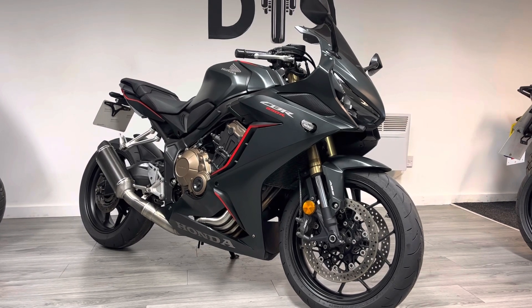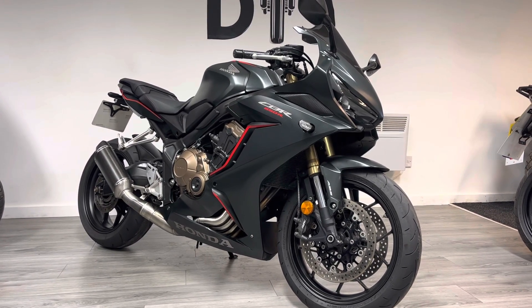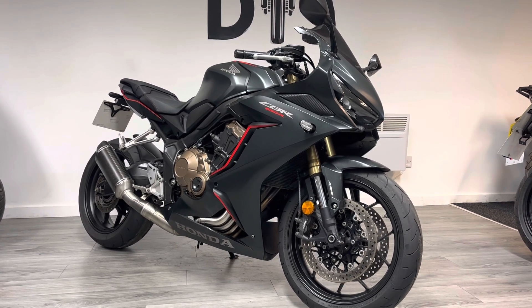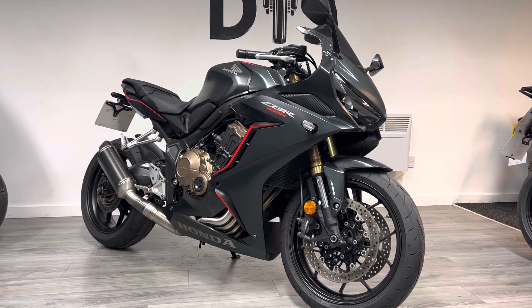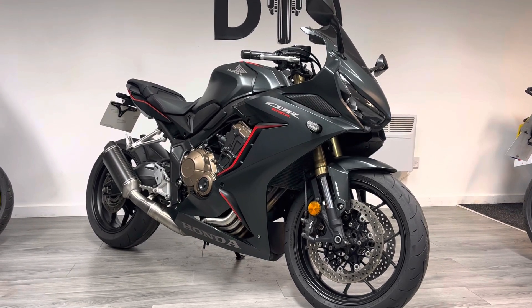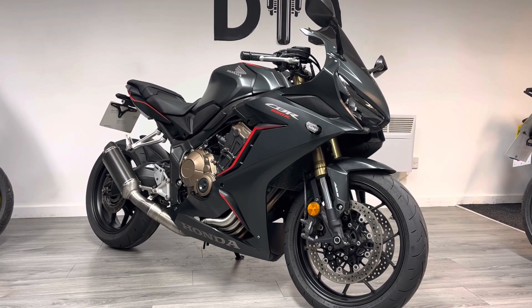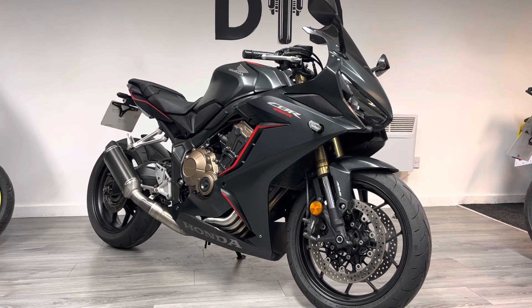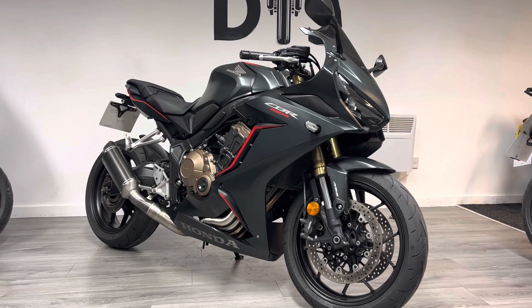It's powered by an inline-four engine that produces just over 90 brake horsepower. The riding position is a little bit more neutral than a full-on sport bike, so the bars are a little bit higher relative to the seat position — it just helps you keep your back a little bit straighter and it's a little bit easier on the hands and wrists compared to a CBR 600RR, for example.